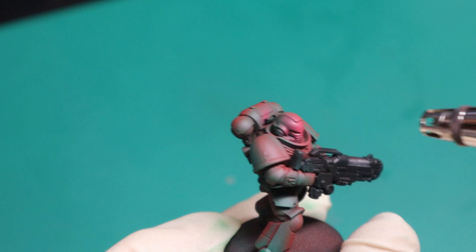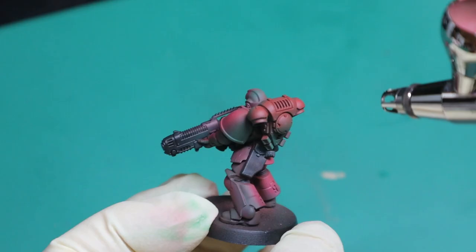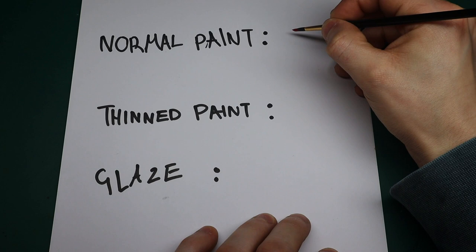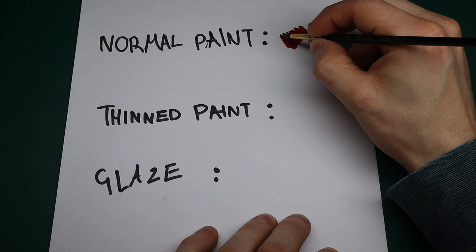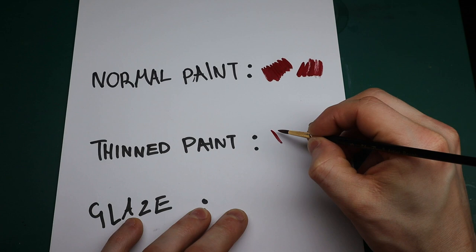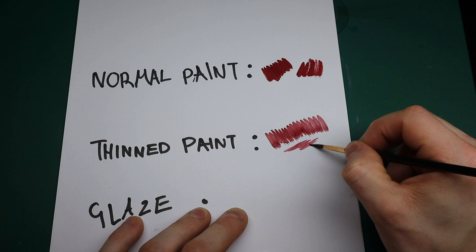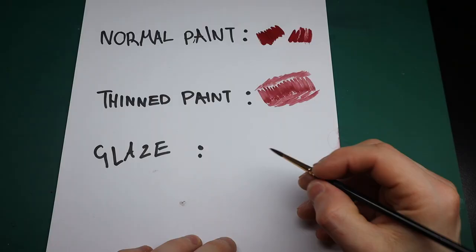Now I'm highlighting the red space marine with Mephiston red with a slight bit of white just for the highlights. I'm going to show you how to correctly thin your paints. This is just normal paint out of the pot — nothing added, no water, no paint thinner — and you can see it's very blotchy, very thick, too heavy. This is not going to look nice on a mini. Next is thinned paint — about 60% paint to 40% water. This is your ideal ratio and you're going to be doing the majority of your painting with this consistency.